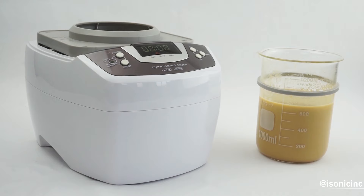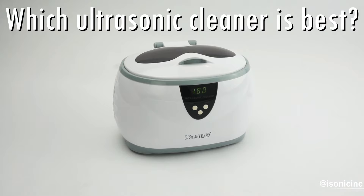Liposomes are a proven technology for delivering drugs and medications, and in the same sense can be used to deliver vitamins. In order to encapsulate vitamin C powder in a liposome, you will need high ultrasonic energy.